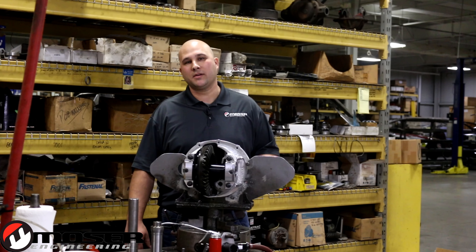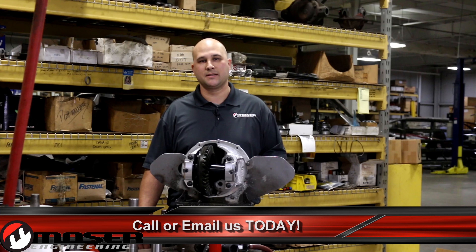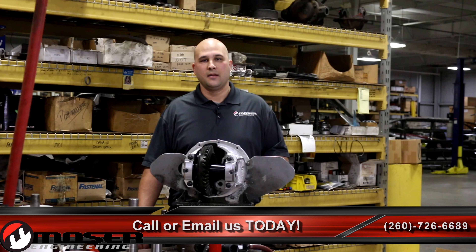If you have any further questions, please do not hesitate to give us a call at 260-726-6689. Once again, this is Jason Fosnaw and thank you for watching this episode of the Mosier Minute.